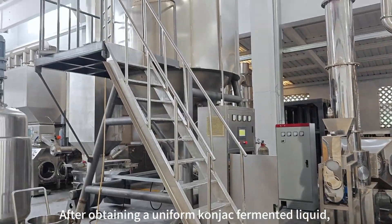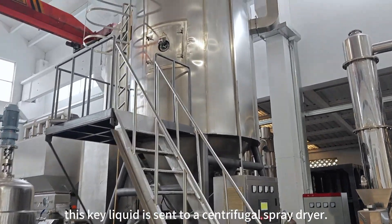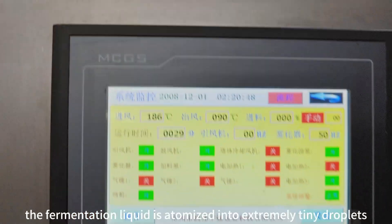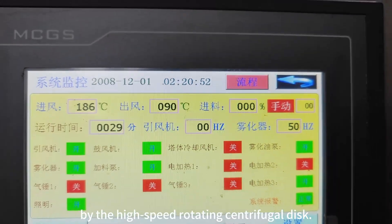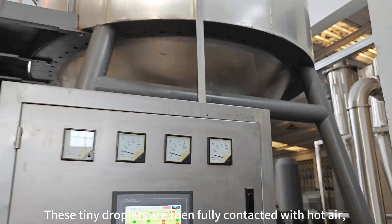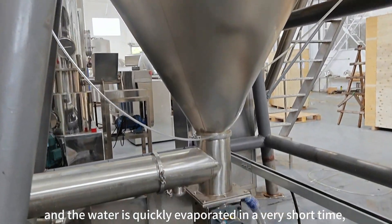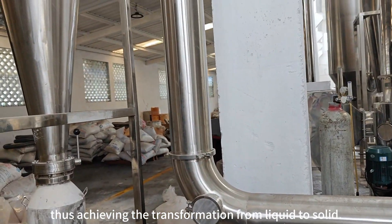After obtaining a uniform konjac fermented liquid, this liquid is sent to a centrifugal spray dryer inside the machine. The fermentation liquid is atomized into extremely tiny droplets by the high-speed rotating centrifugal disk. These tiny droplets are then fully contacted with hot air, and the water is quickly evaporated in a very short time, thus achieving the transformation from liquid to solid.